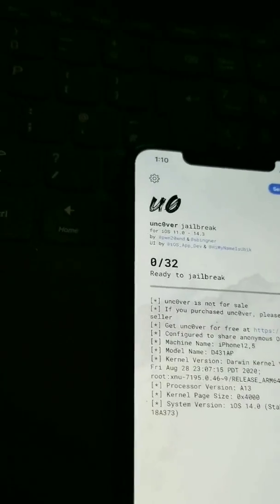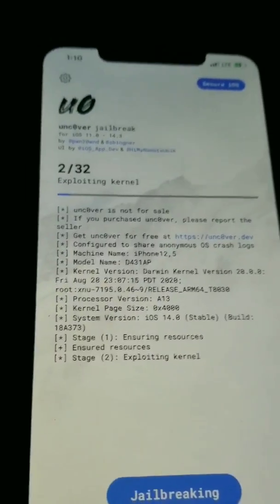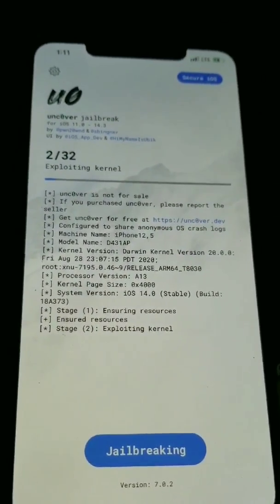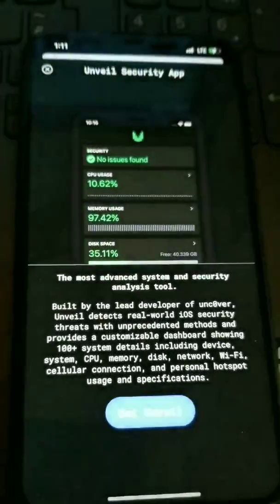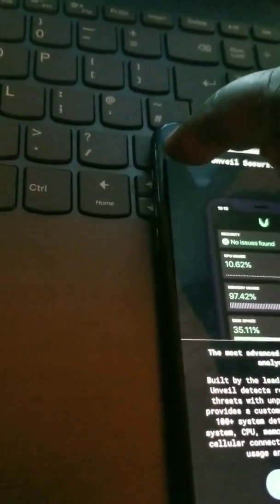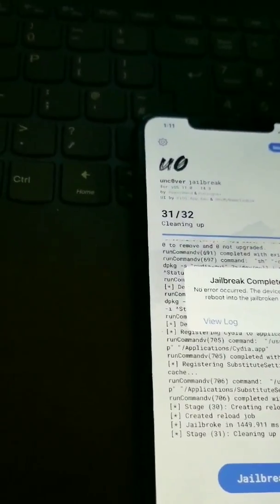Uncovered. I'm going to do a live jailbreak right now. And those of y'all that don't believe that my iPhone 11 isn't jailbreaking — let's run it. Let's run iOS 15. Click on that. It's successful. Reboot. Jailbreak completed.